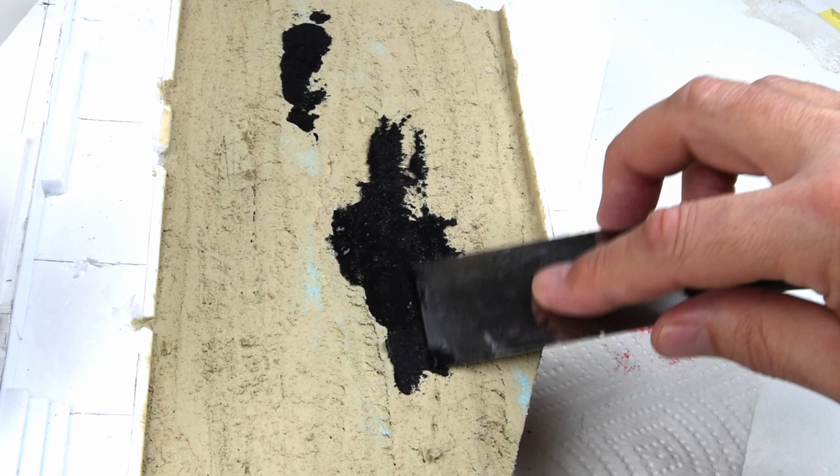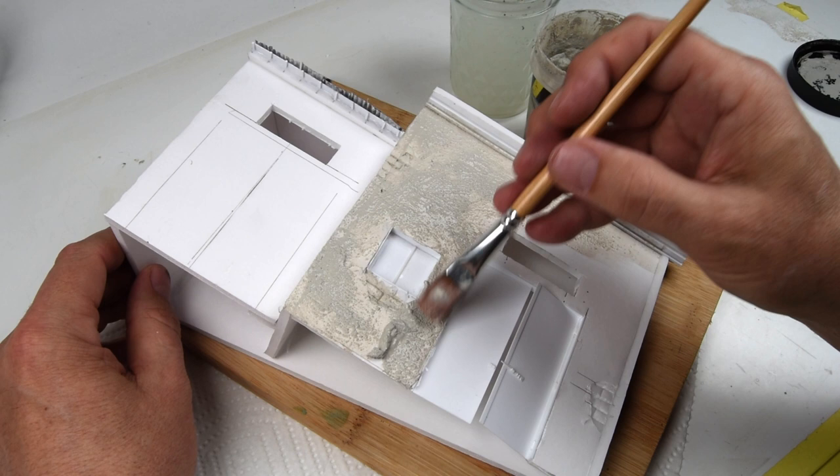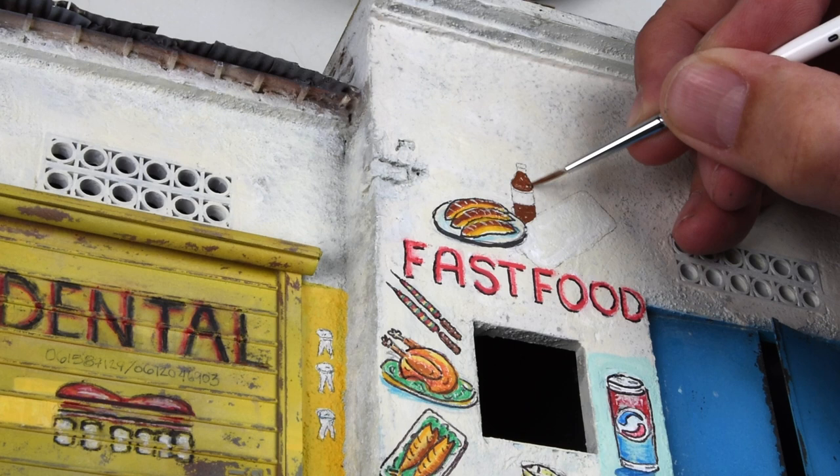Welcome in - this is Episode 3 of our Mogadishu Somalia street scene. Quick recap: in the first two episodes we planned, built, and detailed our buildings and slathered some paste all over them. In this episode we've got a lot to do - we're going to work on the exterior of the buildings, do some unique artwork and signage. It's certainly out of my comfort zone, but let's get started.